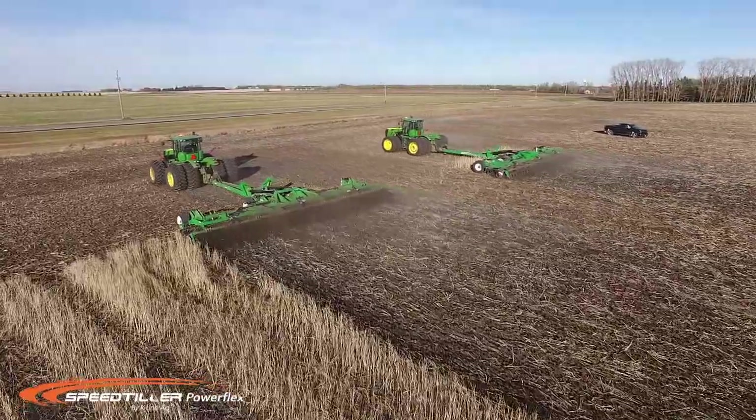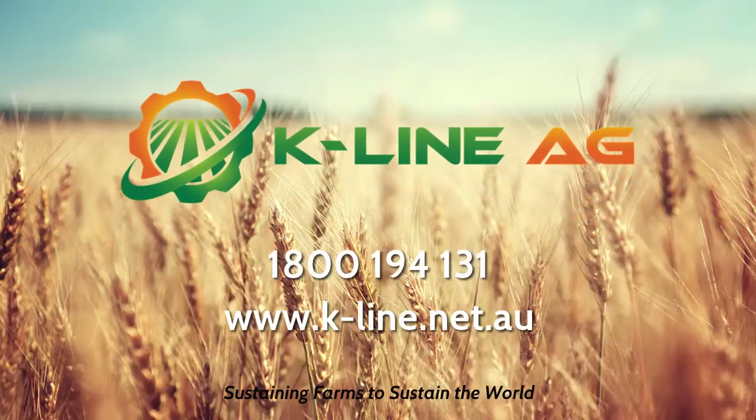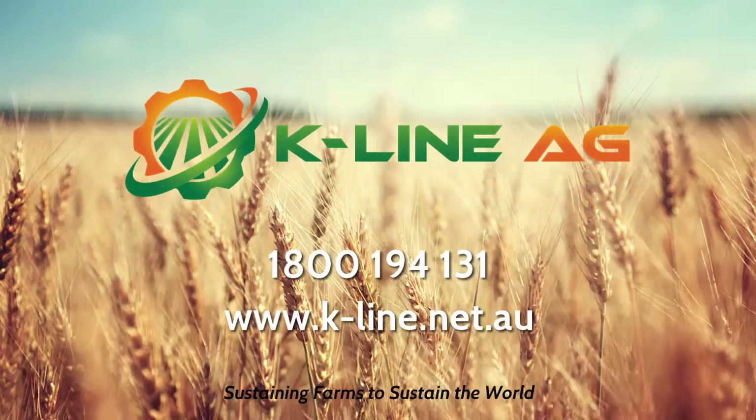For more information, go to k-line.net.au or free call 1800 194 131.